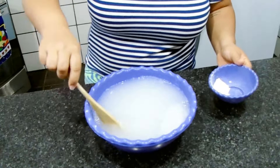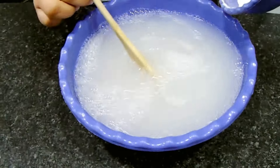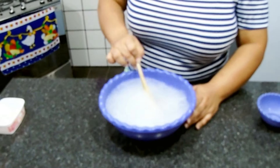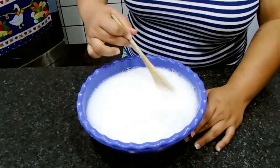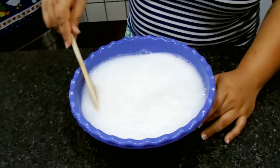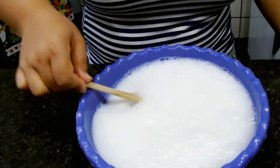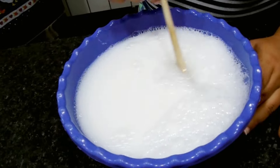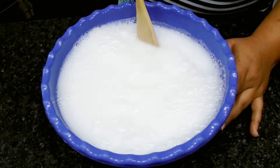Ele já está bem parecido com o detergente, na textura do detergente. Vou terminar de adicionar, agora eu vou mexer até dissolver completamente aqui o bicarbonato. Já mexi bem aqui pessoal. Olha a consistência, olha como está aqui. Ele já está na consistência do sabão líquido que vende no mercado.